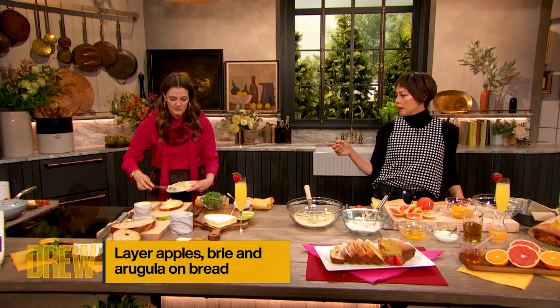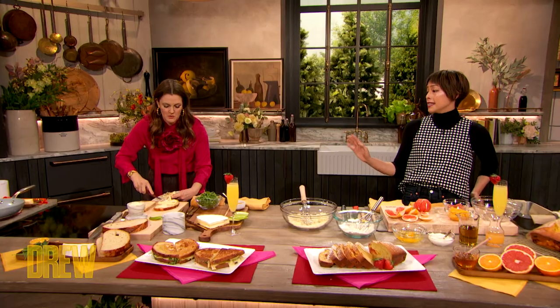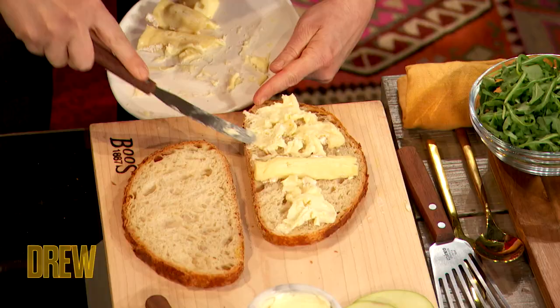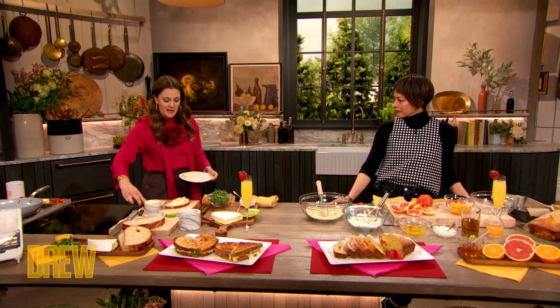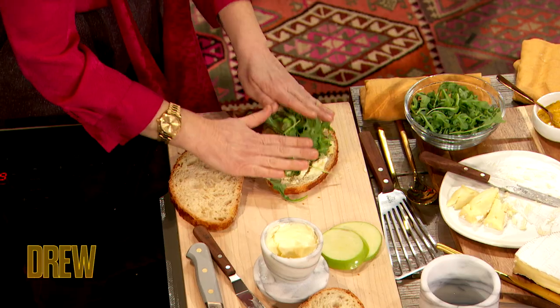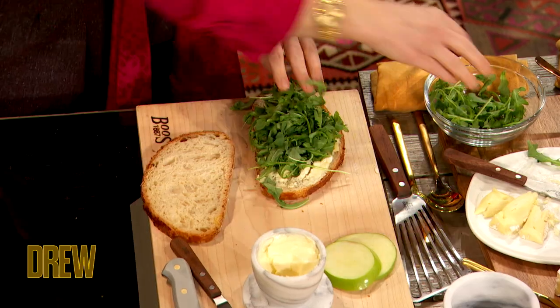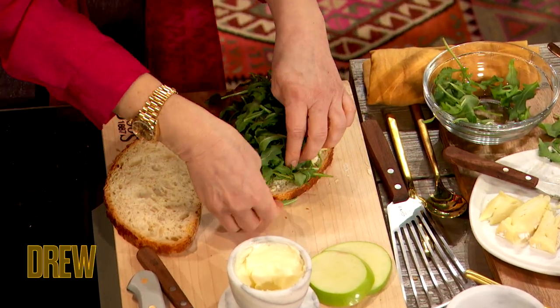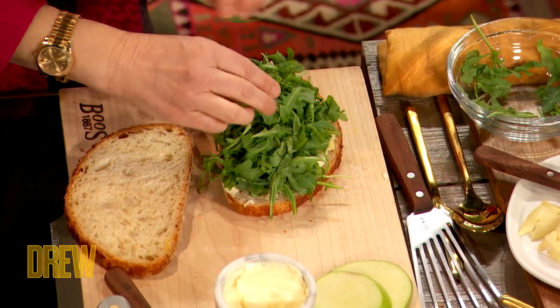One quick tip about taking the skins or rinds off the brie: you definitely want it a little more chilled, and that's going to make for a really nice and easy slice so you can take the rind off much easier. I love the brie flavor because it doesn't fight the pepperiness of the arugula and the sweetness and acidity of the apple. So I go hard on the arugula — get yourself a nice pile because you want that green and that beautiful texture that the arugula provides.